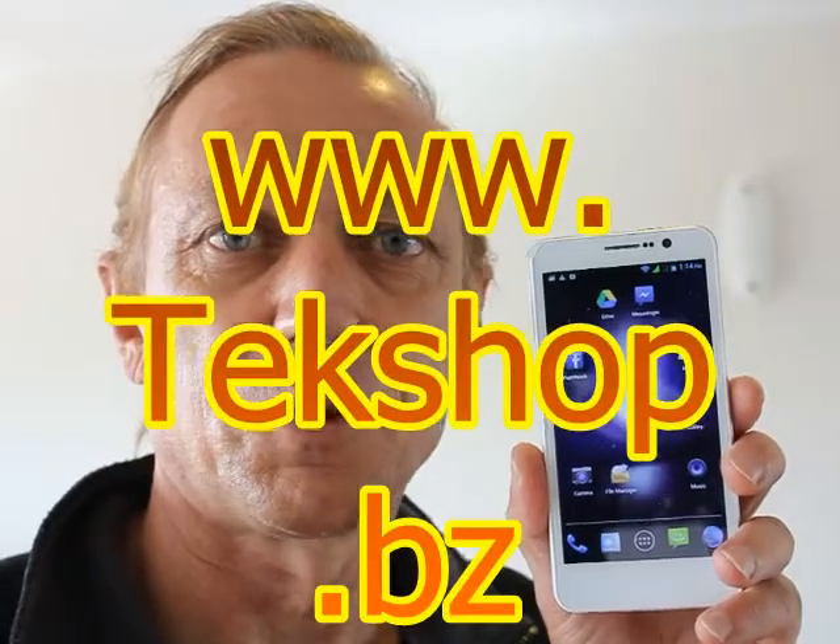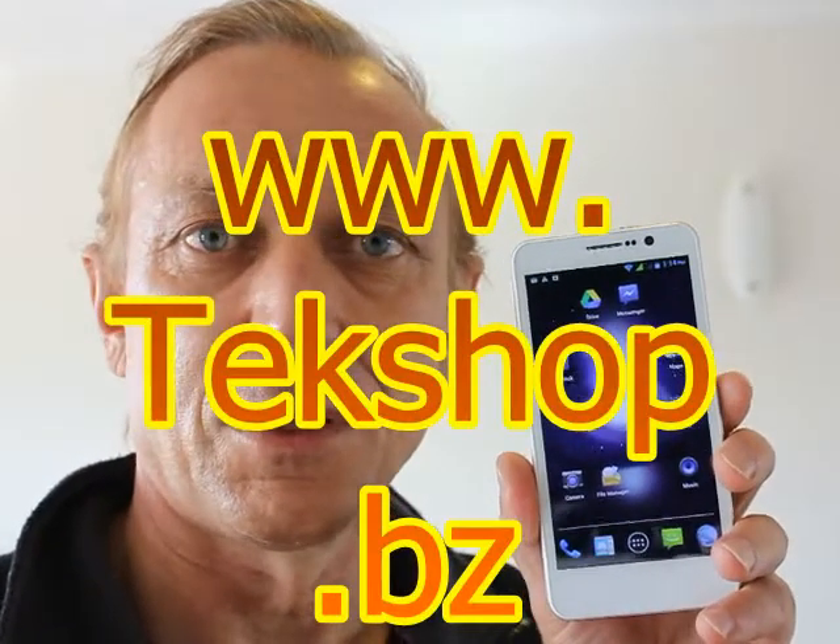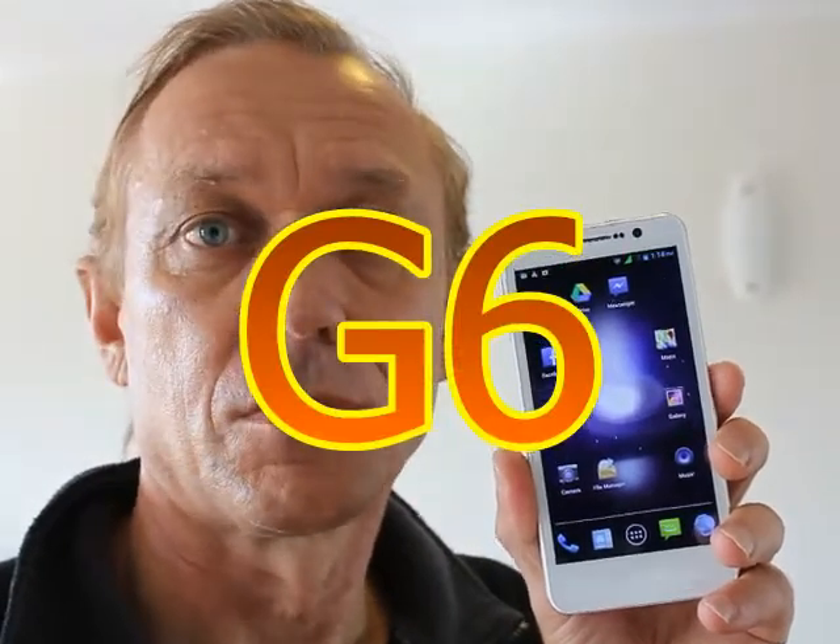Hi folks, I'm Terry from TechShop.biz and today we're looking at the G6 5-inch Android smartphone. Fabulous little piece of equipment.